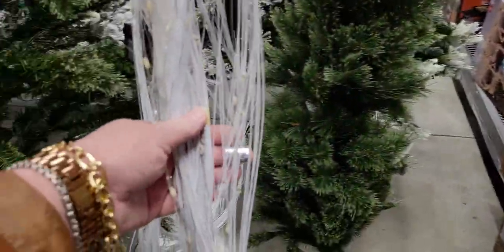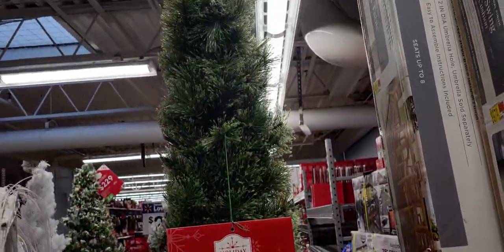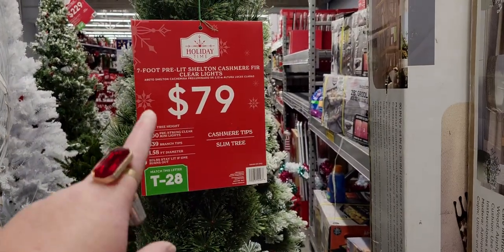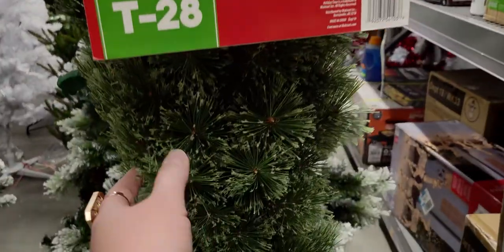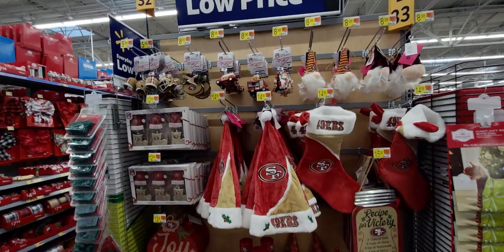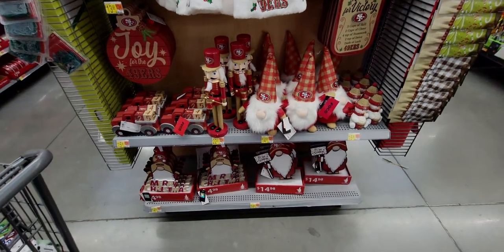I checked online before I came and it looked like these were on the floor, but I think they're just putting them out. Seven foot pre-lit Shelton Cashmere Fur, T28, $79 — really pretty branches. They're putting boxes away so I don't want to be in their way.